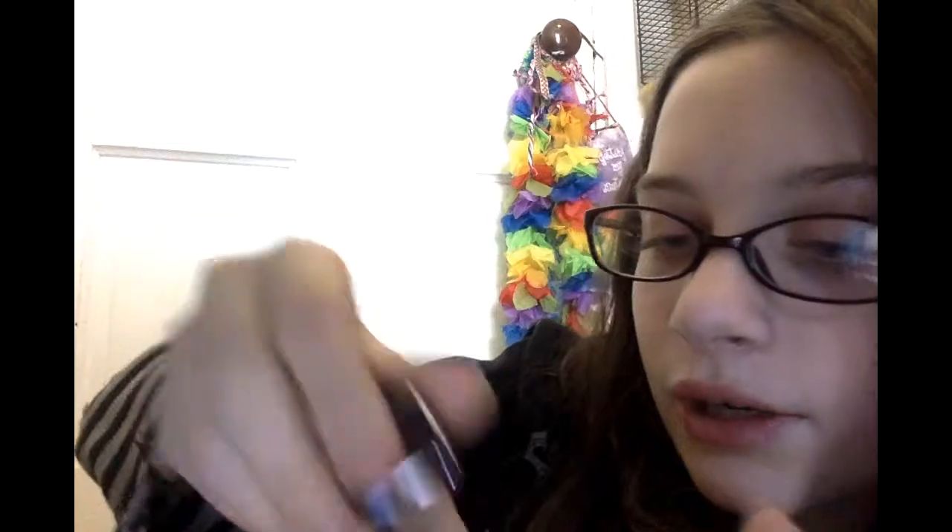We have the ring — you've already seen it. It's just a plain silver ring. I'm just gonna put it on this finger, probably not the ring finger, but I don't care.